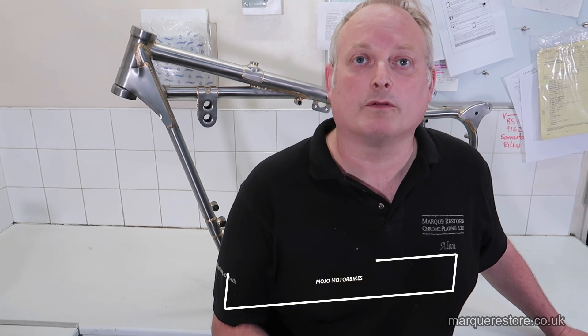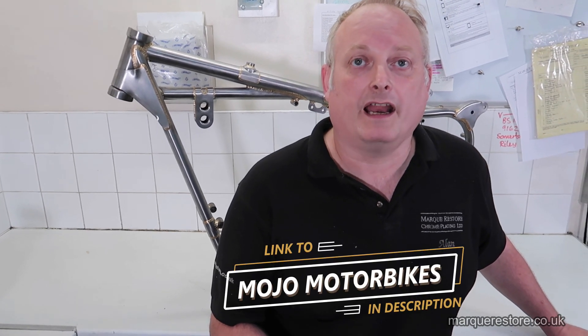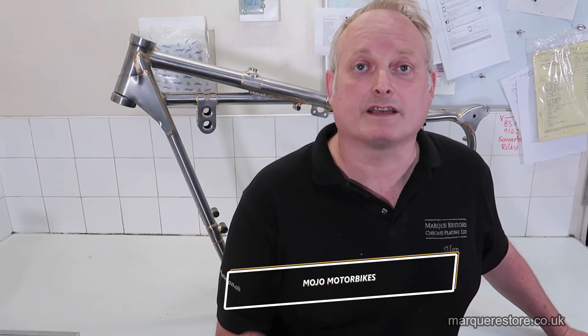Hi there. Today I've got a video for you. The reason I wanted to film this work going through is just the superb quality of this reproduction motorcycle frame that's been made. It's been made by a company called Mojo Motorcycles and it's some of the best work I've ever seen.